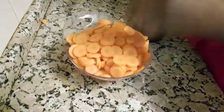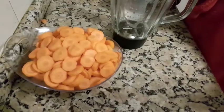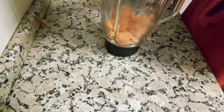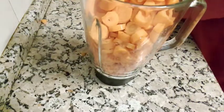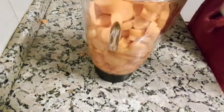I'm going to be using my blender — if you have a food processor you can use it, but I'm using a blender. Just blend it. Normally it's few people that have a food processor, so blend it and I will be adding half a cup of water to it to enable the blender to blend it properly.